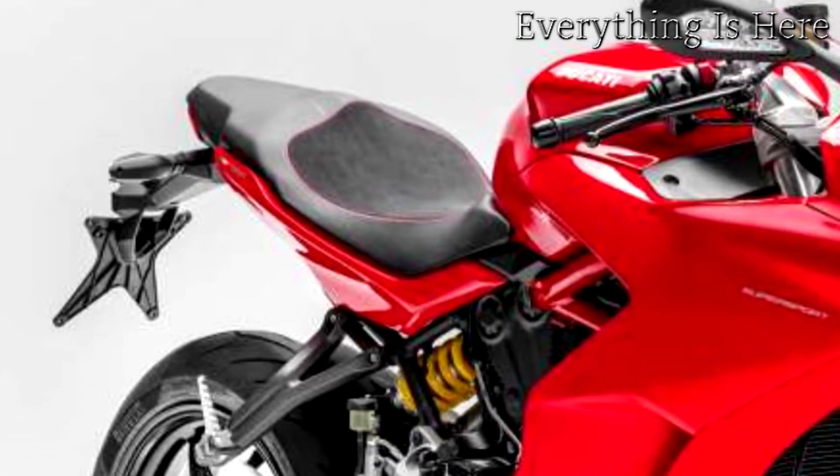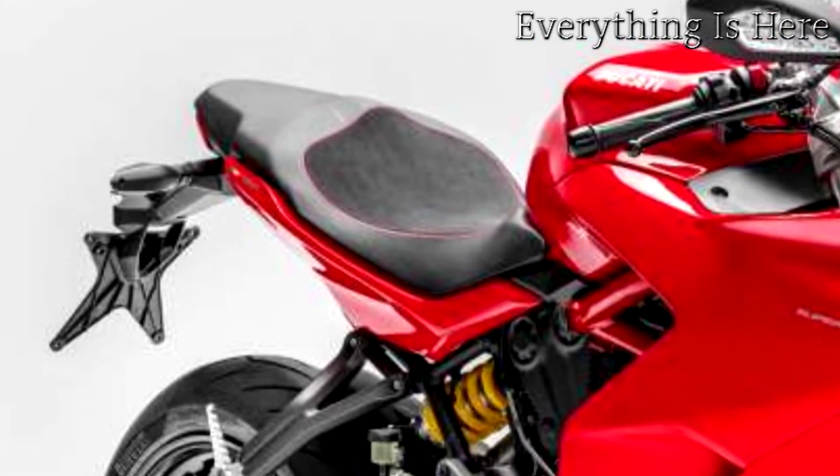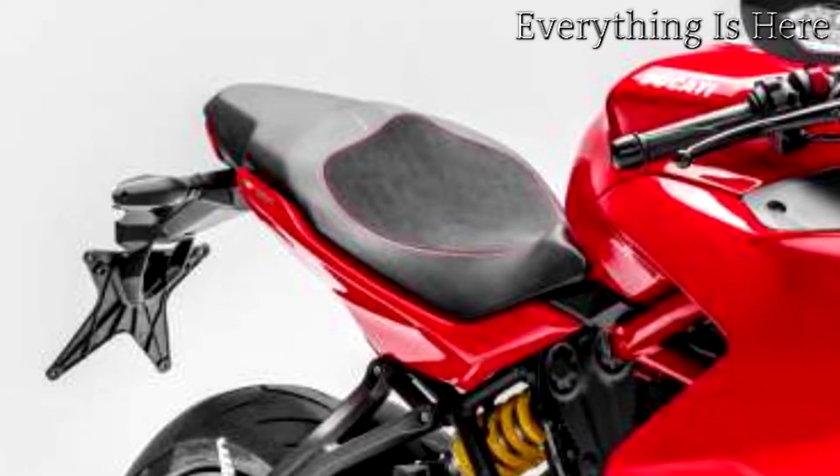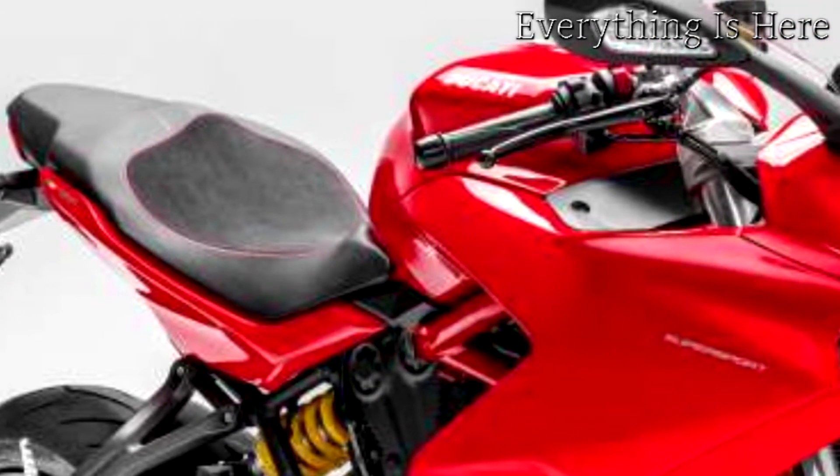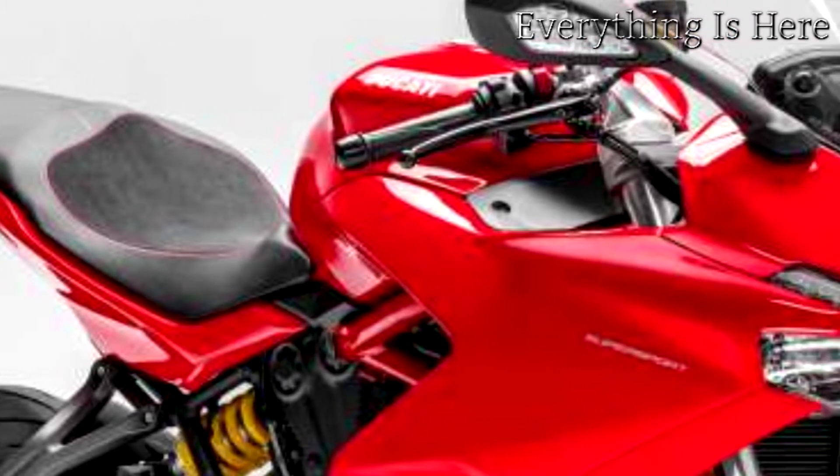As one would expect from Ducati, the Supersport can be fitted with a full range of Ducati performance accessories. Some are included in the Street, Touring, and Urban packages that let owners configure the bike to suit personal wants and needs.